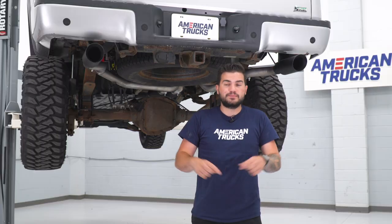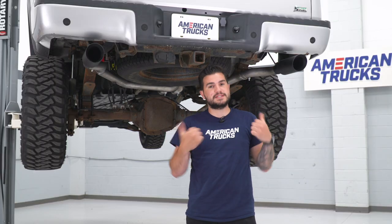Before we jump into that, I wanna talk about the exit styles. Exit styles for trucks is something you definitely wanna pay attention to when shopping for an exhaust for your F-150. This one is cool because it gives you a best of both worlds situation — both a dual exhaust that dumps out the rear and a dual exhaust that dumps out the sides, so you get to switch up the tips.